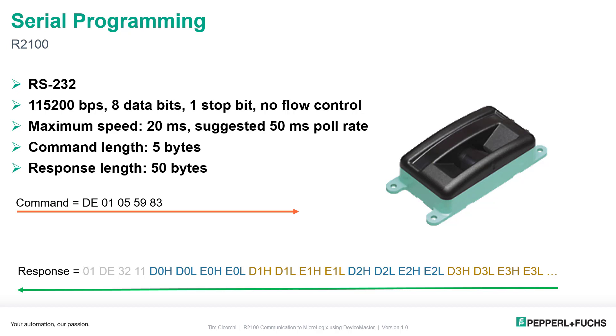You can see the command here — the 5-byte command labeled in hex by byte: DE 01 05 59 83. Then the 50-byte response has a 4-byte header, which is 01 DE 32 11, and then the beam information follows. You get two bytes for distance information, labeled D0, and two bytes for beam strength, labeled E0. Then it just repeats: beam 0, beam 1, beam 2, beam 3, all the way through beam 11. Just that simple.